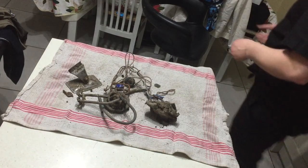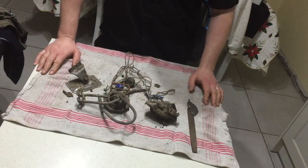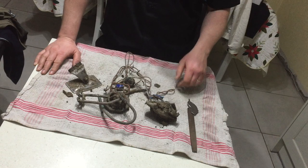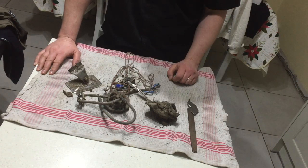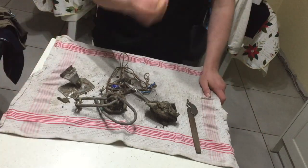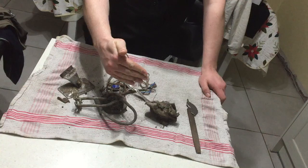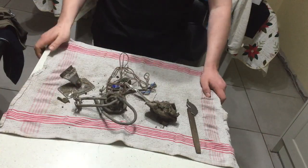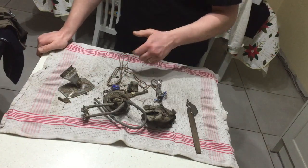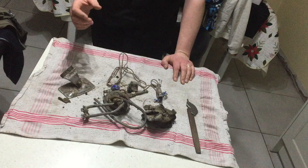Hey guys, Popscrap here. Today this video is about scrap that you can find on the beach after storm winter time. I never made a video like this before, but this is where I get a lot of my good metals. We're in Ireland and we're having a lot of storms. I do a lot of walking on beaches and a bit of metal detecting. I walk up along the rocks high on the beach where the gravel is, and you get a lot of this kind of stuff washed up — bits of brass, copper, and a lot of lead.